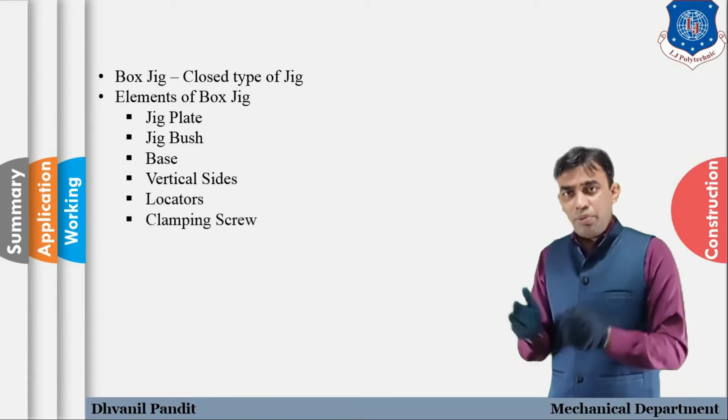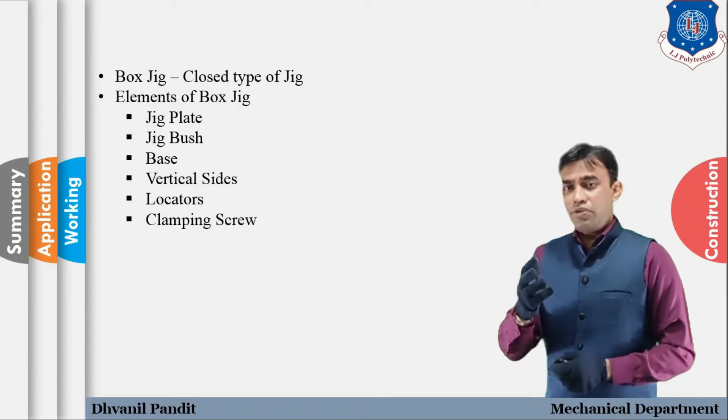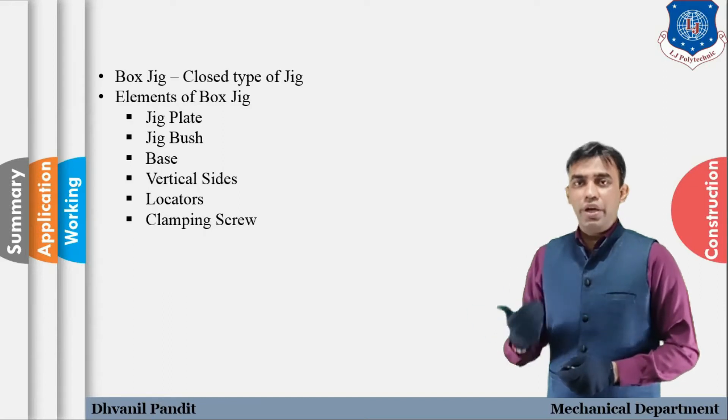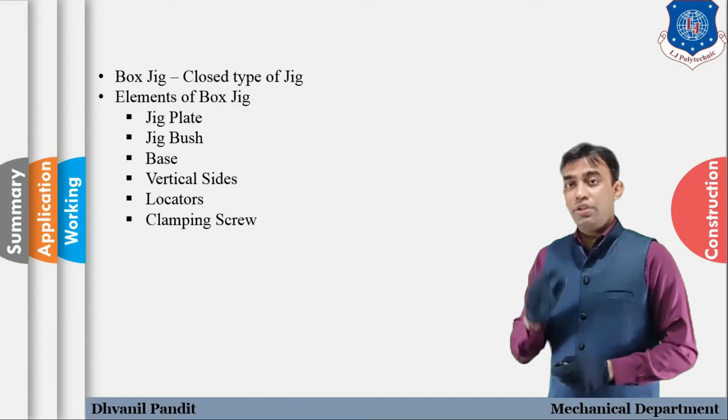The list of elements is: jig plate, jig bush, base, vertical sides, locators, and clamping screw. Once we assemble all these elements, we can design a box jig. We will look at each element in detail with the help of the model.